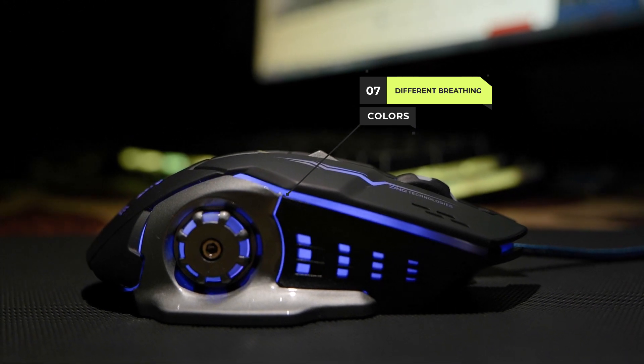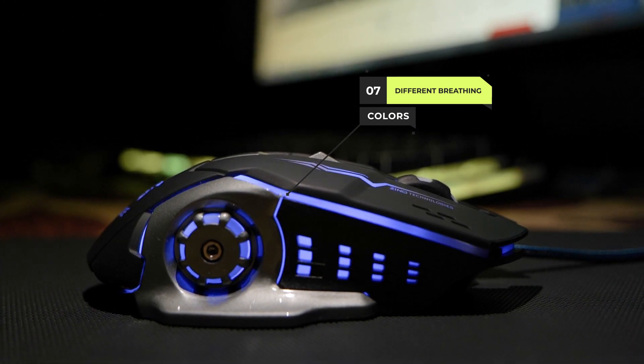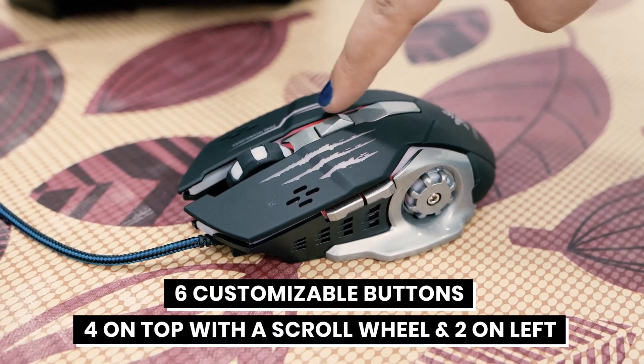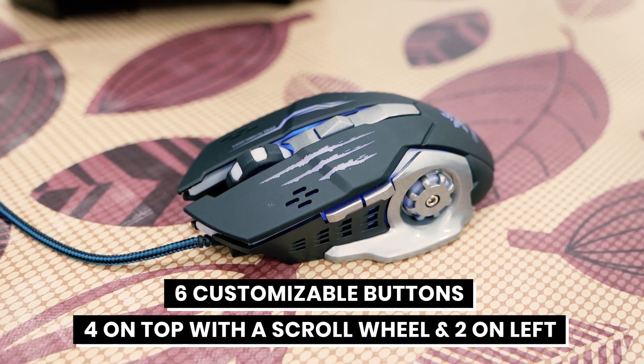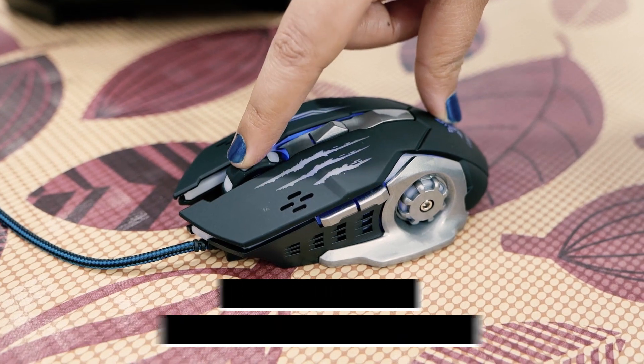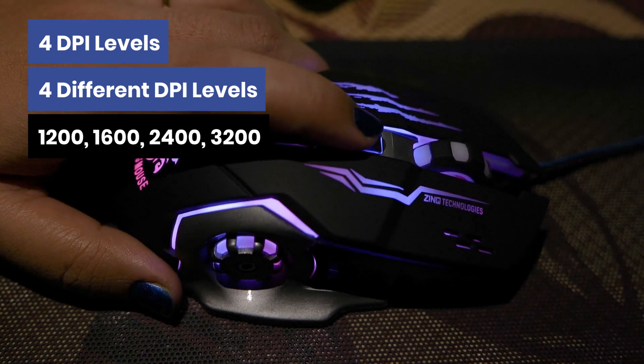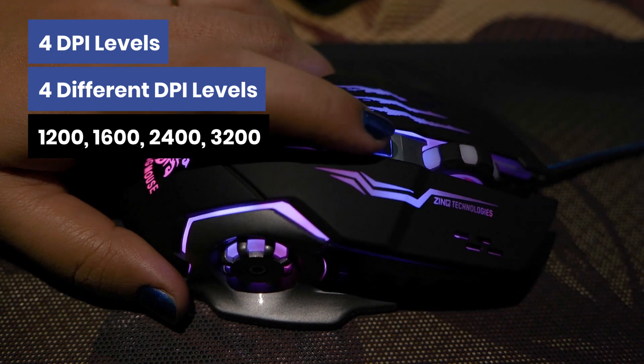Let's talk about some of the features of the Zinc Technologies gaming mouse. It has 7 different breathing colors which keep switching automatically one after another. It has 6 customizable buttons — 4 buttons on the top with a scrolling wheel and 2 on the left which can be customized as per requirements. It also has 4 different DPI levels of 1200, 1600, 2400, and 3200.